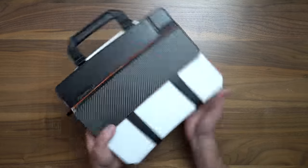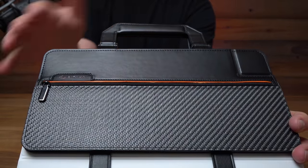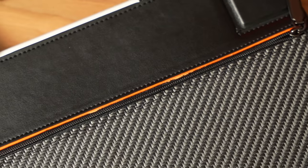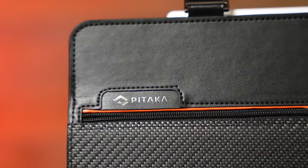One thing I'm noticing though is that this orange lining right here is getting a little bit chewed up already. This is a first-gen product, and I think that's one thing the team's definitely going to have to work on. It's already showing some wear — I don't even know how that happened. I just took this thing out and that's what it looks like, which is unfortunate because the rest of the materials seem pretty high quality. The leather looks good, feels good, the stitching seems good, and the carbon fiber is nice and tough. But that orange strip — not made out of the best material.